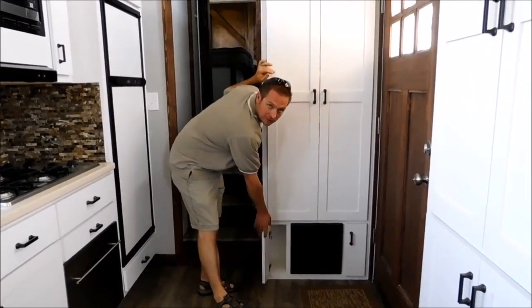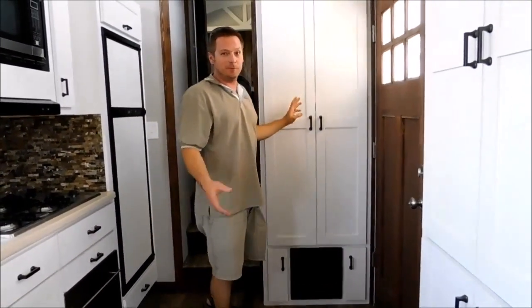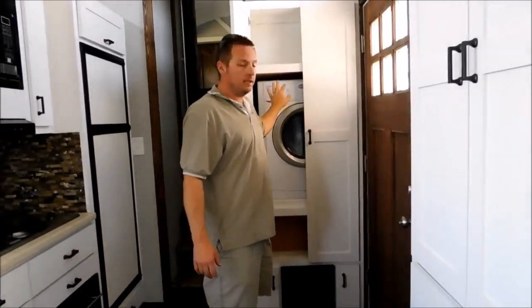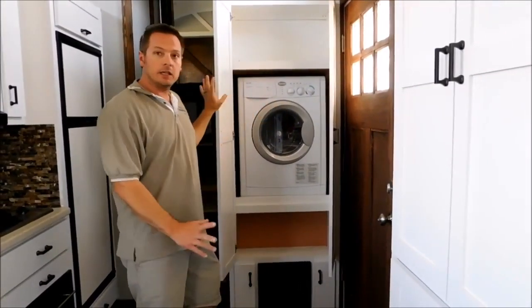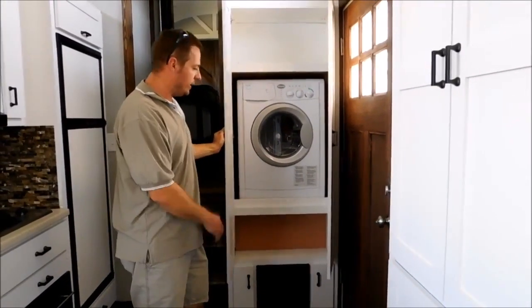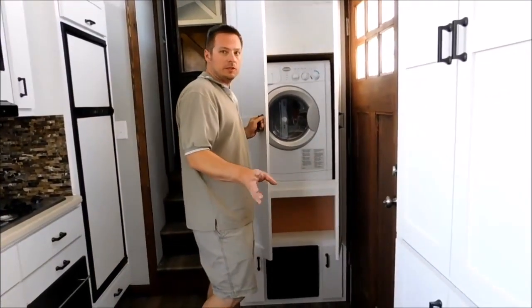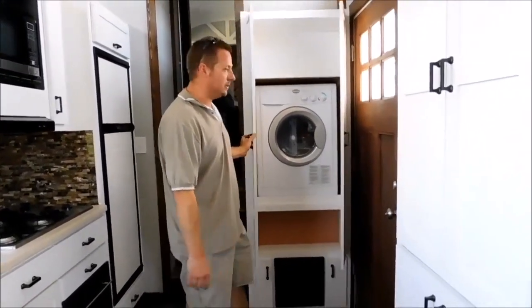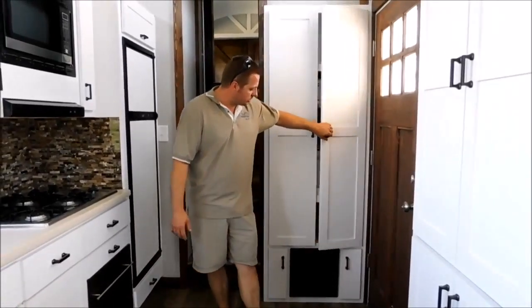Every little space in this thing we used for storage. If there was any spot we could, we put doors and storage there. Behind this door is an all-in-one washer-dryer combo. It's kind of tucked out of the way, hidden — a very quiet area for it. We're just about done with this unit; you'll see some touch-up we've got to do, a few trim pieces.